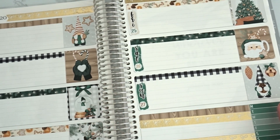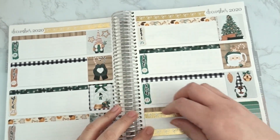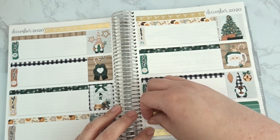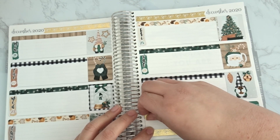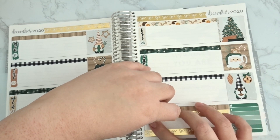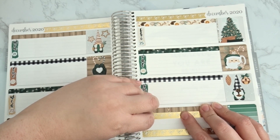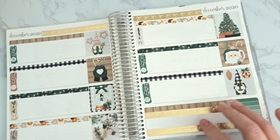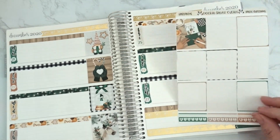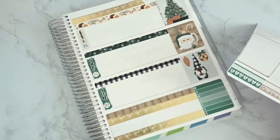There's that, though it's really crooked. Down here in between the washi is where I put my habit trackers — I use all three, so let's put those down.